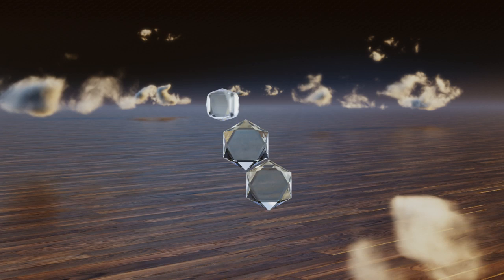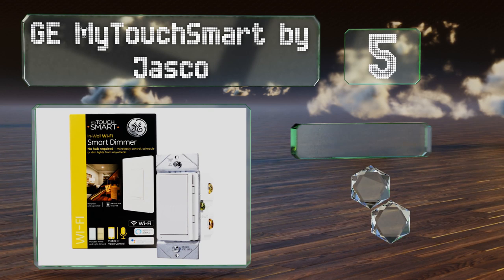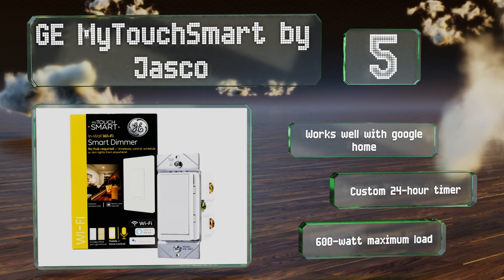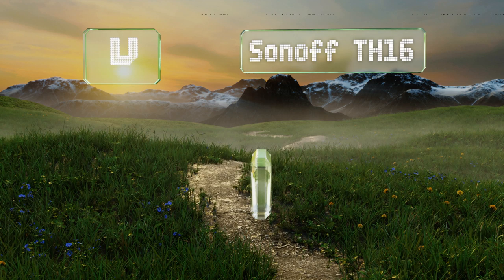Halfway up our list at number five, unlike some, the GE My Touch Smart by Jasco lets you add over-the-air control to fixtures that use a three-way configuration without having to install more than one unit. It's also able to turn itself on and off automatically with sunrise and sunset. It works well with Google Home and comes with a custom 24-hour timer and a maximum load of 600 watts.